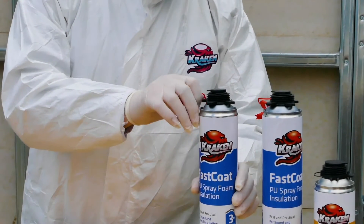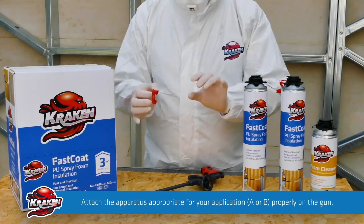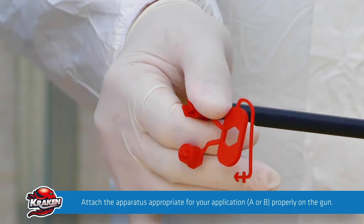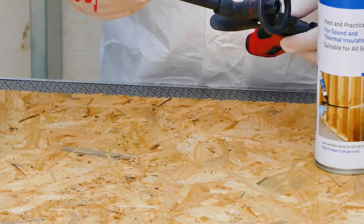Attach the special application apparatus on the tip of the foam gun. Make sure that the apparatus is attached firmly and tightly on the tip of the gun to avoid leakage.